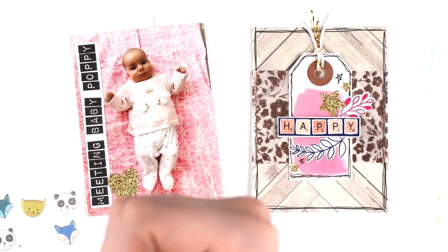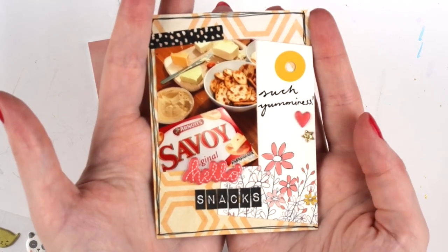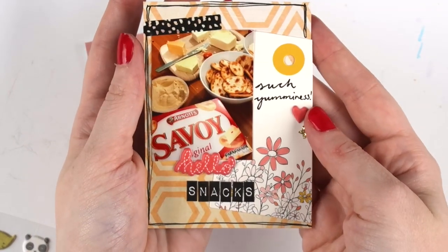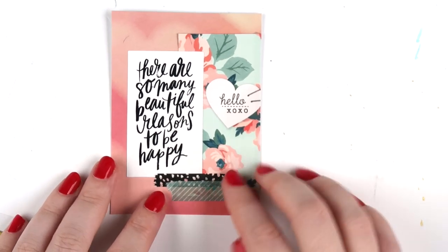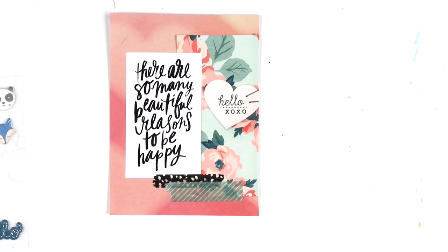If you make DIY embellishments it makes scrapping so much easier, especially Project Life — it makes it nice and quick. This next card I did off-camera because my battery died, so while I was waiting for it to charge I quickly finished that card.